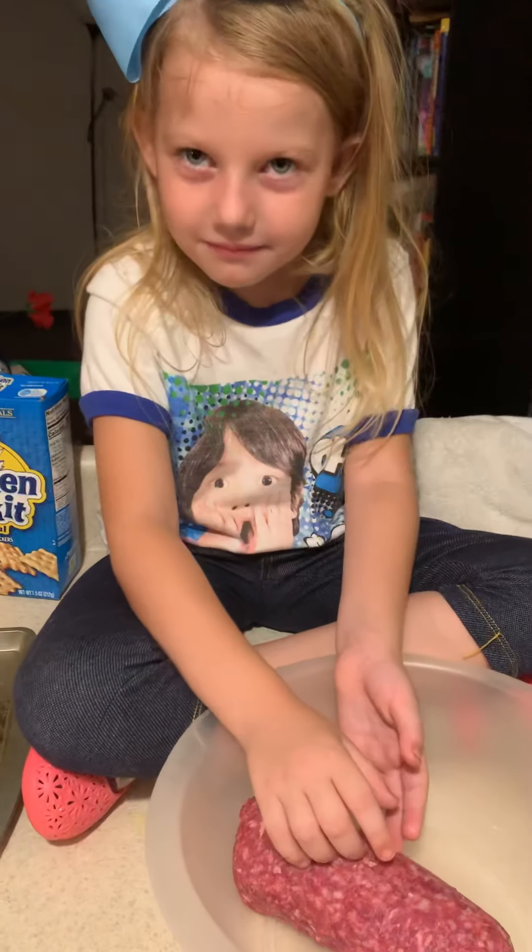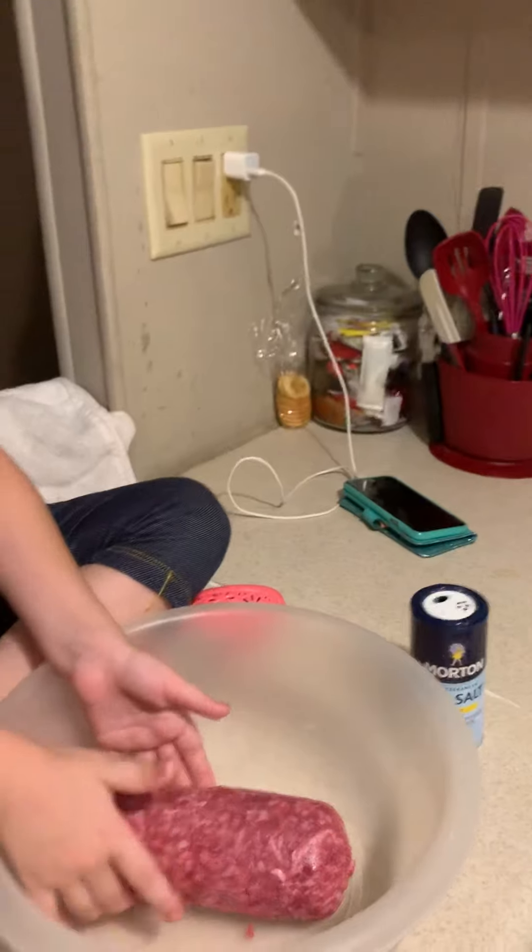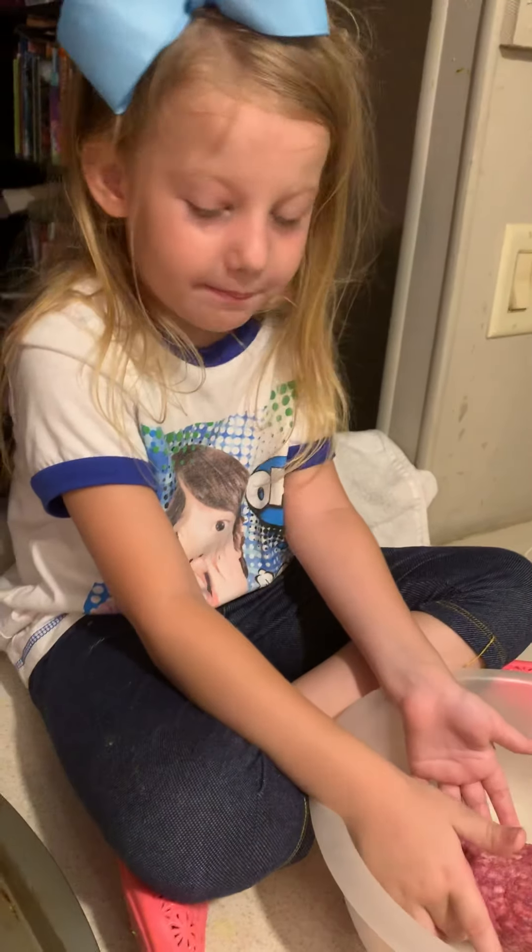So, what are we making? We're making homemade from scratch meatballs.